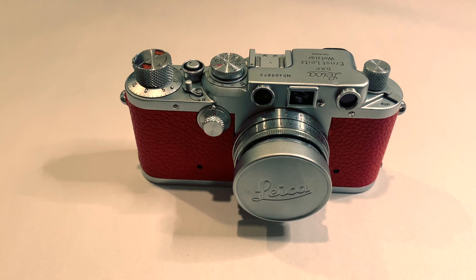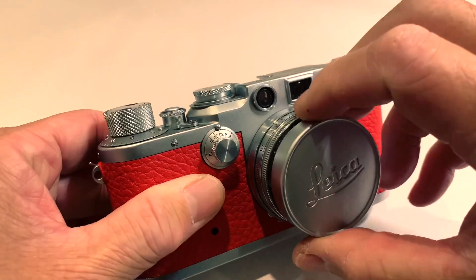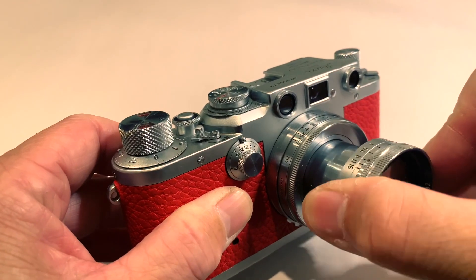Today I will show you how to use a Leica 3C. You can remove the lens cap, extend the lens, and twist.